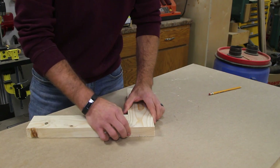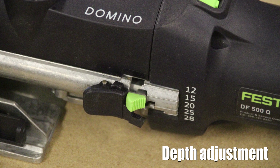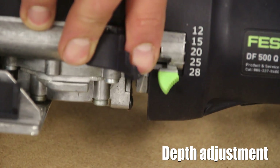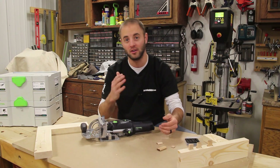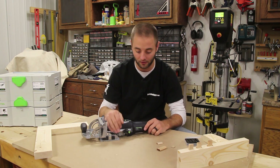On the left-hand side of the unit is the depth adjustment. You want to set the depth according to the Domino and bit size you are using. For instance, this is a 10x50 Domino with the 10mm bit installed. It's 50mm long, so I want the depth set at 25mm — that way 25mm is in one half of the material and 25mm is in the other section of material being joined.